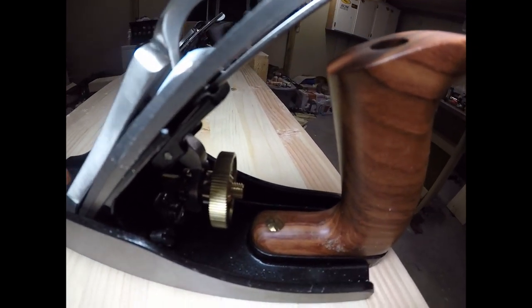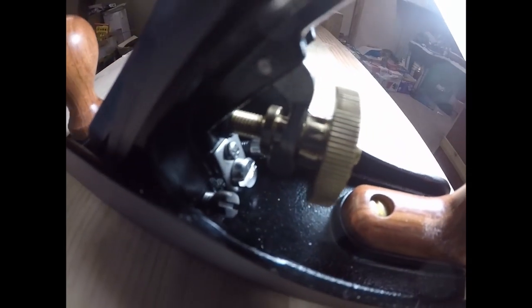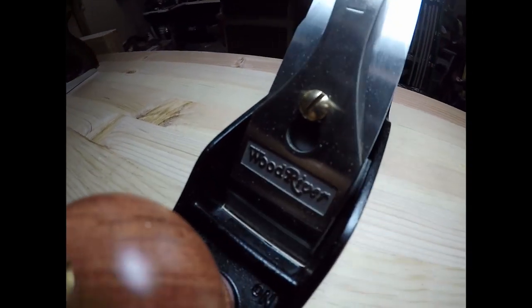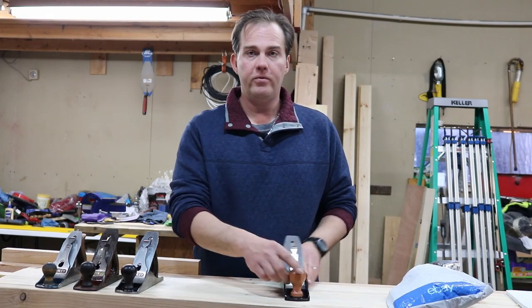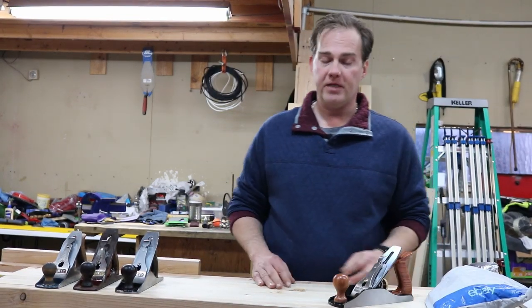I'm not going to go into demonstrations because there are millions of videos out there on just about everything. But the reason to get a new hand plane is: if time is a factor and you can afford it, just get a new hand plane. It's functional, it works, and it can give you a base for others that you get. This is the brand-new Wood River and I'm very pleased with it.